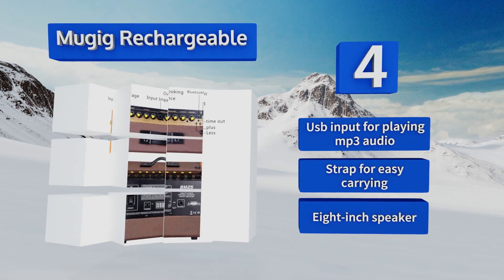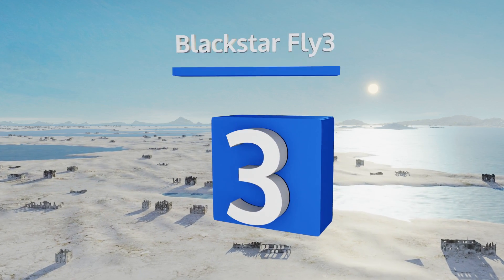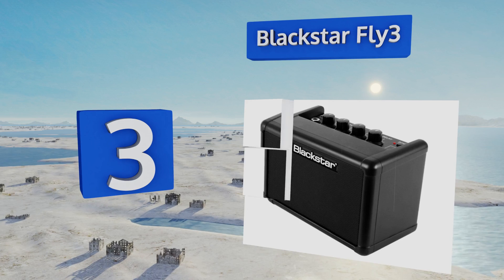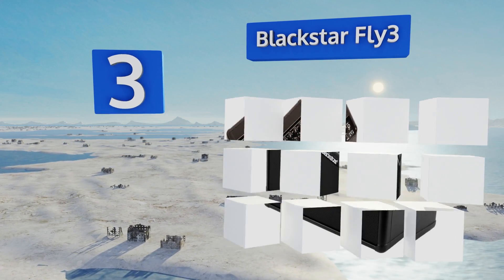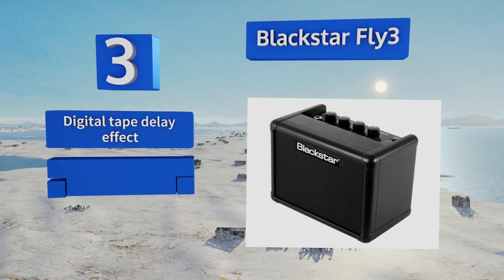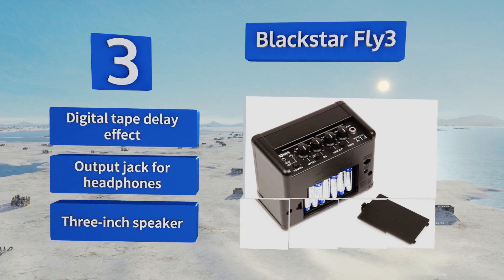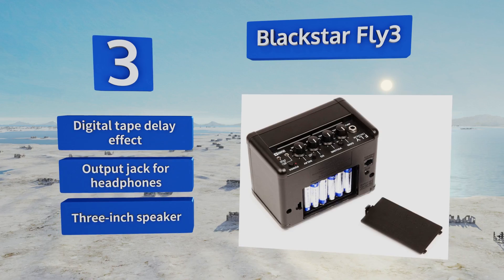Nearing the top of our list at number three, the Blackstar Fly 3 is a three watt model with two different channels so you can achieve a dirtier sound without a pedal setup. It also has a line-in function which can aid in learning, as you can blast your favorite tunes and solo along. It boasts a digital tape delay effect, an output jack for headphones, and a three inch speaker.